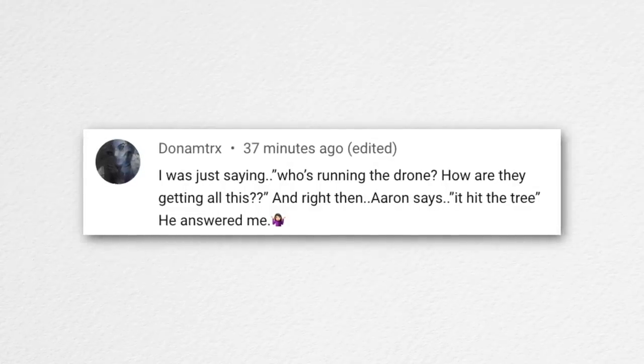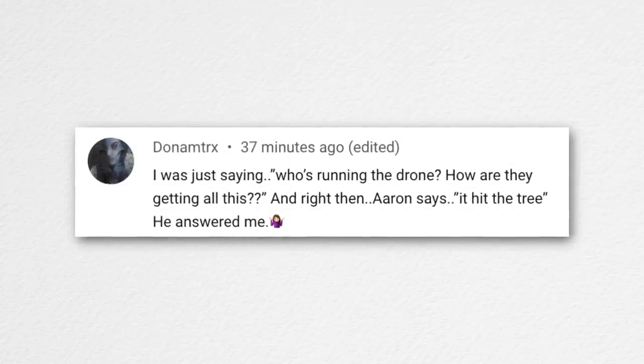Donna Matrix wondered who was flying the drone during the aeration video while Aaron was driving the tractor. It was on autopilot — modern drones can circle and follow an object automatically. The tree had no leaves so the obstacle avoidance system couldn't detect it and the drone flew right into it. A previous crash was entirely Aaron's fault — he was pulling back for what would have been a really cool shot and just wasn't paying attention to where the drone was going.